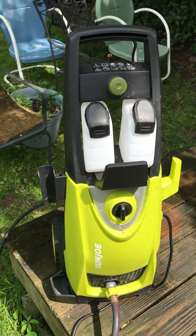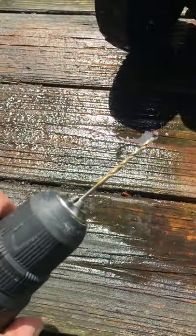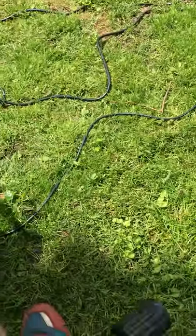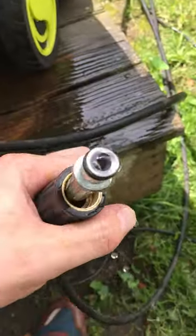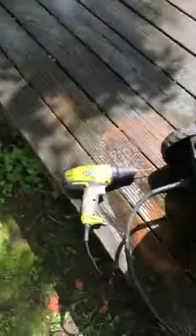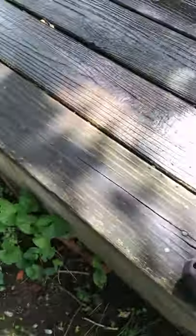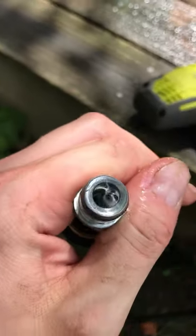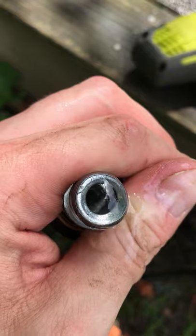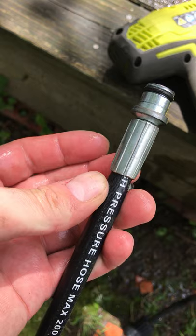So what I did to fix that was I took a 1/8 inch drill bit and I drilled out the inside. This is where the hose hooks into the sprayer. Where this hooks in here, you take that drill and you just drill down in there. You drill through because where they clamp this, it's clamped a little too tight.